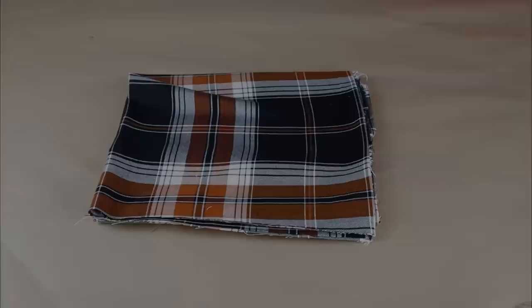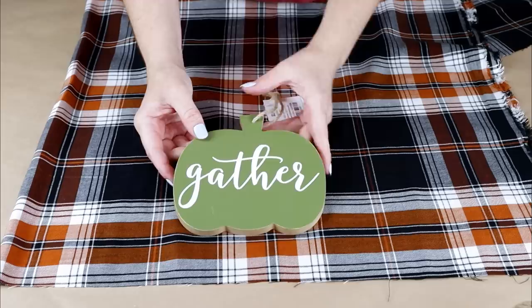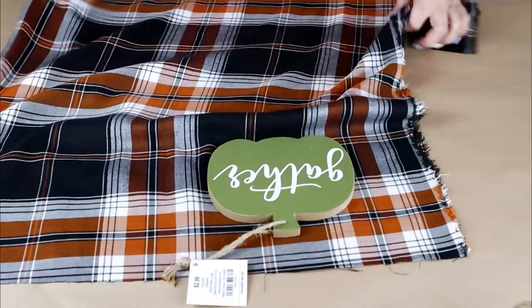For the first DIY today, I'm going to be creating fabric pumpkins. This is the fabric I'm going to be using — it's this really pretty plaid fabric from Hobby Lobby. I'm loving the burnt orange color for fall this year. I'm also going to be using this wood pumpkin just to use as a guide to trace around on my fabric. If you don't have a pumpkin shape like this to trace, you can always just print one from the internet.